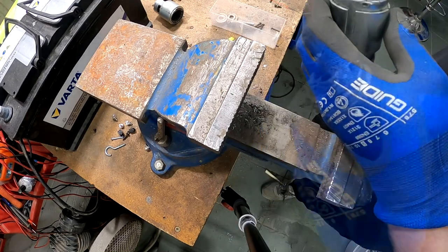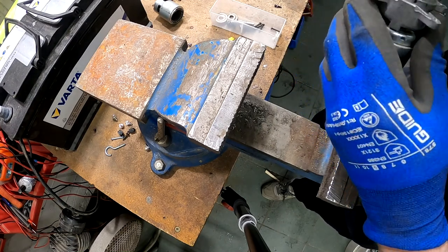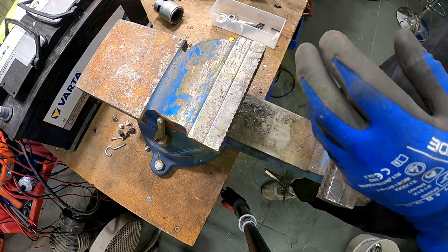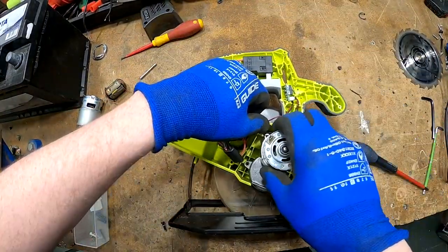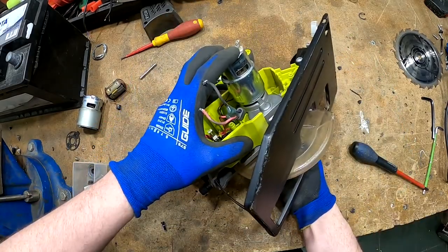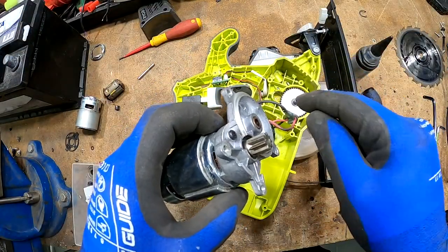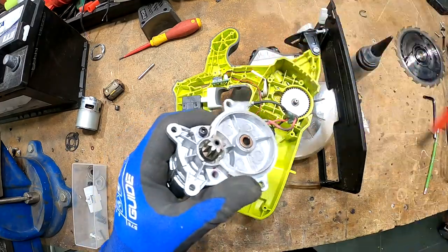I'm going to do a test fit. One is enough. I tested it — I think everything fits perfect in the spot. I'm just going to put some glue on the screws.